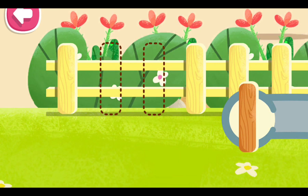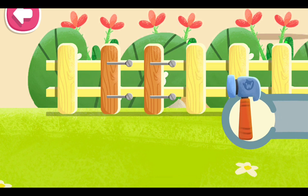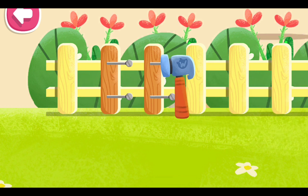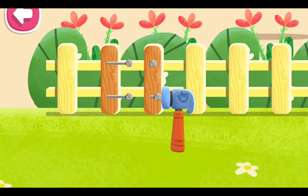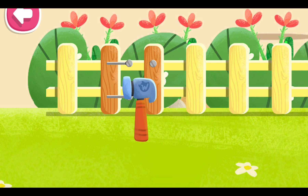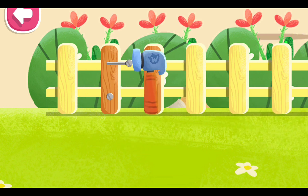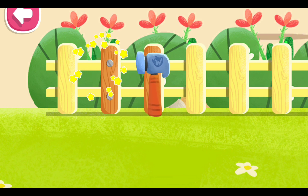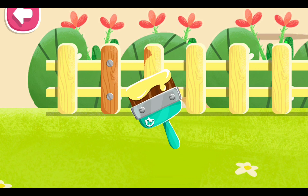Let's place new bars in the fence. We need to hammer the nails. Let's paint it with a brush.